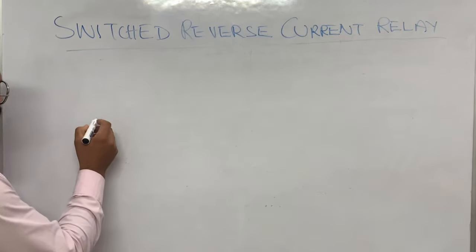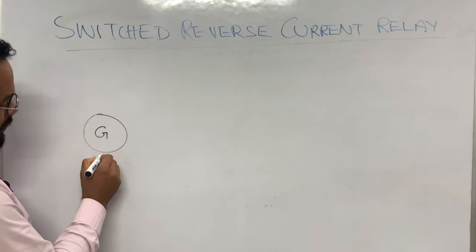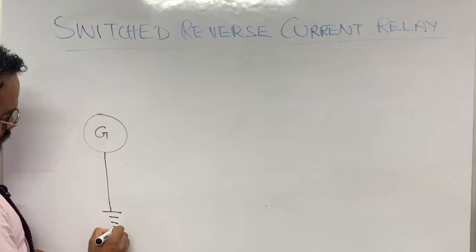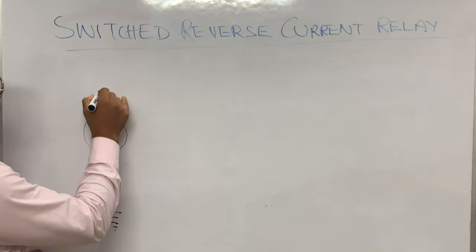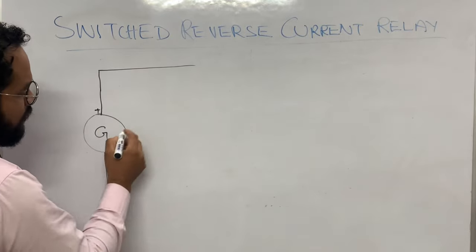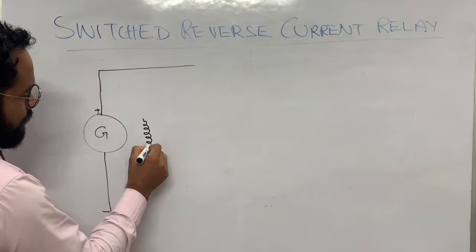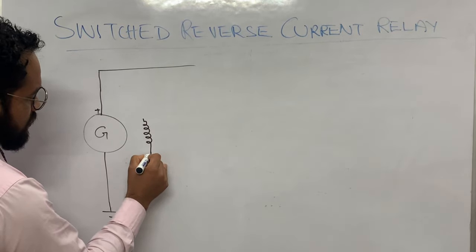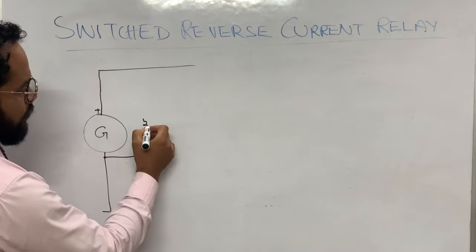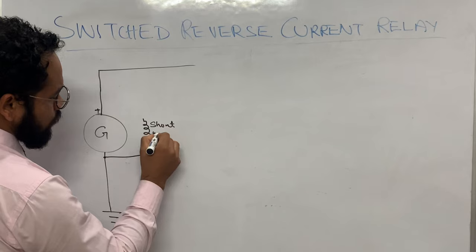So let us start the topic. Suppose this is a generator — this is its ground terminal and this is the positive terminal. We have considered a shunt generator because the shunt DC generator is the best generator to be used in aircraft. The winding I'm showing you is the shunt winding.